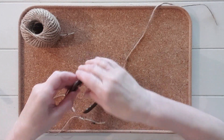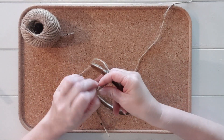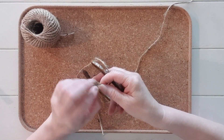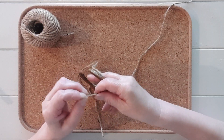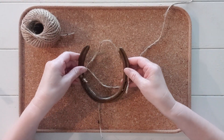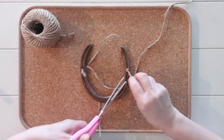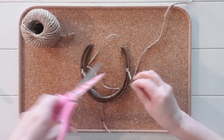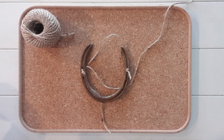Firstly I'm going to show you how to thread the jute string through to be able to hang. Most horseshoes have holes where the nails go through to attach to the horseshoe. So I'm threading through two pieces of jute string and tying knots to hold the string in place. Once you have done that, you can cut off excess string where the knots have been tied.